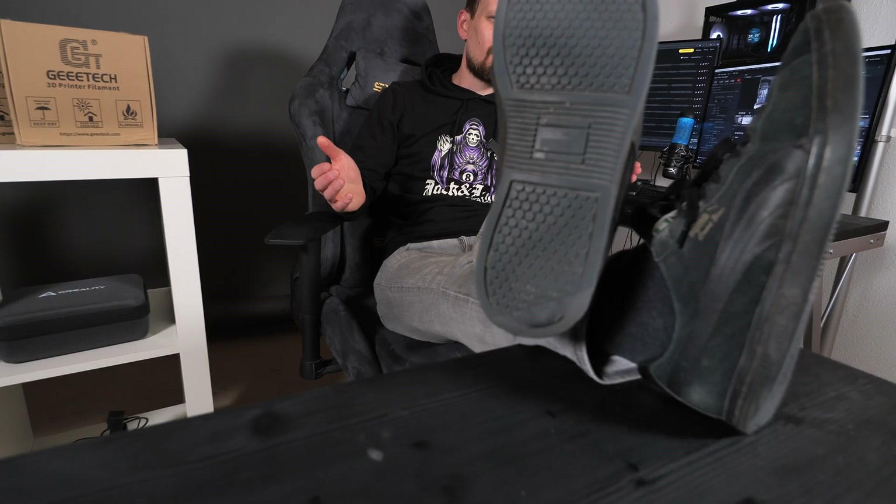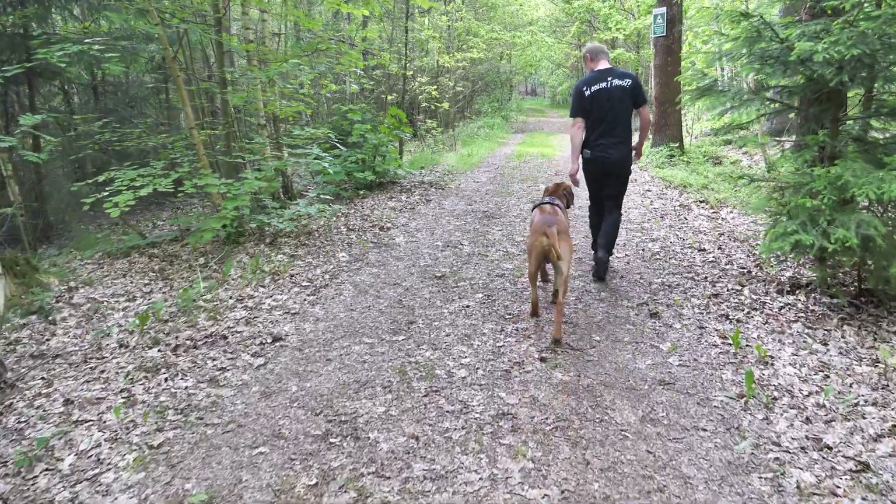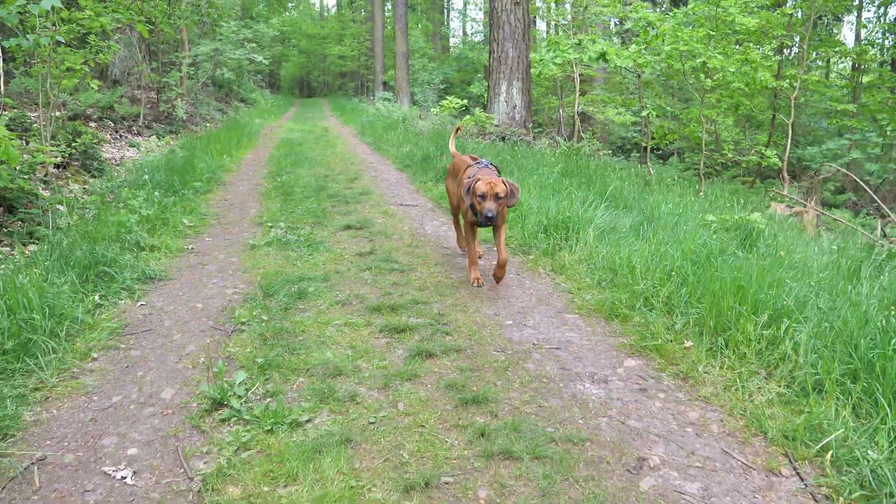Hey guys, welcome back to the channel. I have an issue and the issue is a hole in my shoe sole. That's super annoying — I can't wear these shoes when I'm on a hike with Sasha because my feet get wet. But that's exactly what I don't want, and mainly for two reasons.